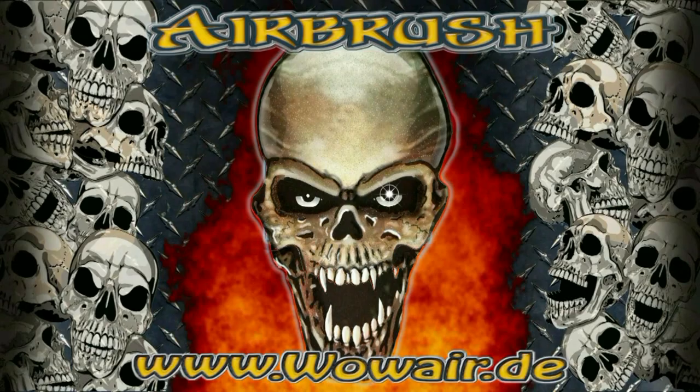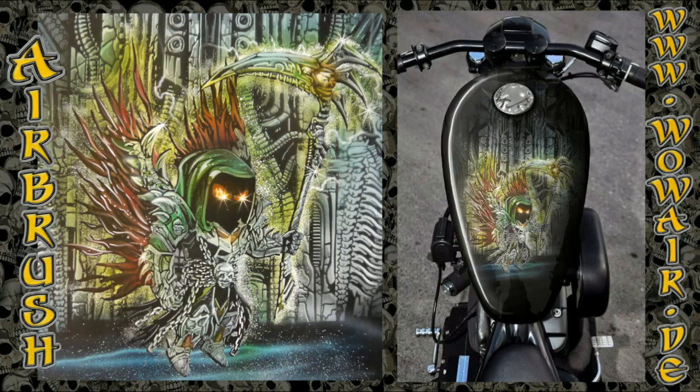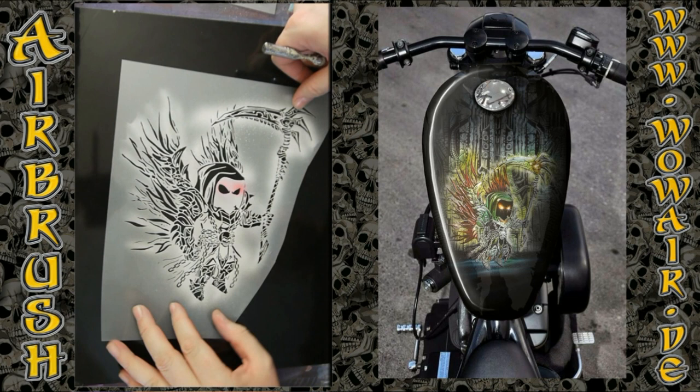Hi, welcome to the new video. Today I'm doing a video game character out of Hero Wars — the character of Astaroth.